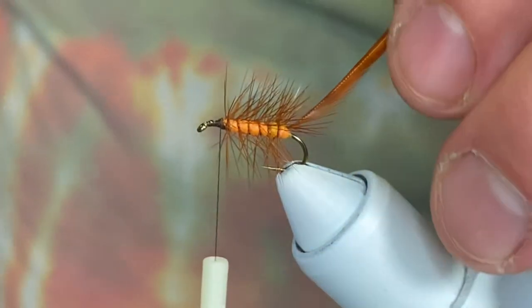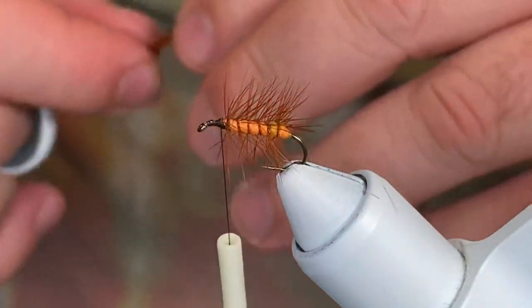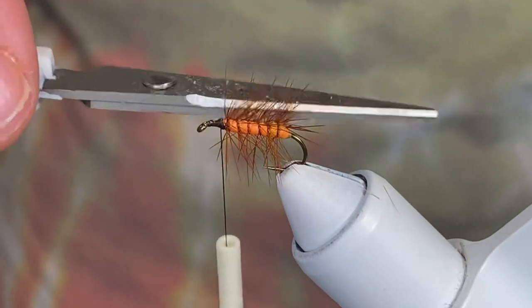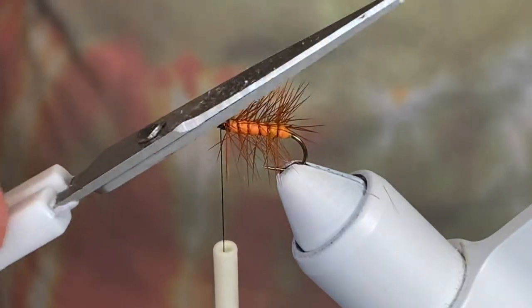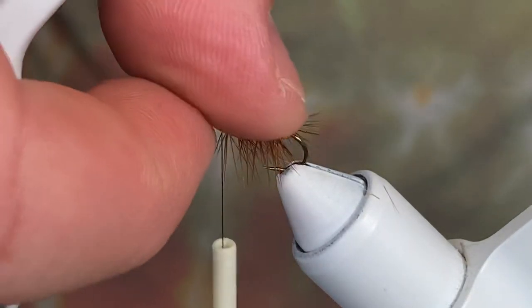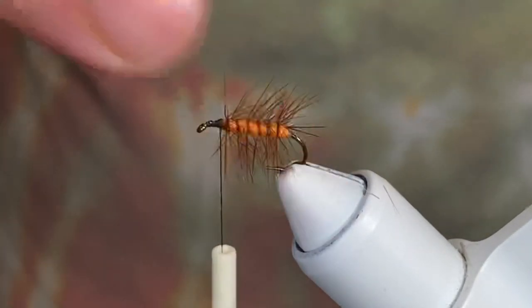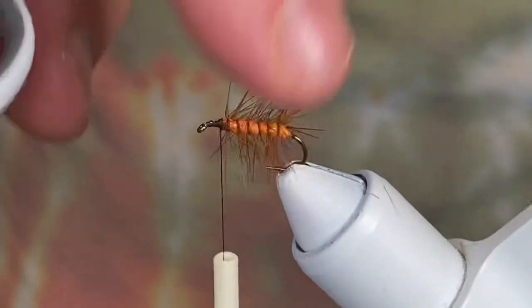Go ahead and helicopter that out, then come in and trim this butt piece out. At this point you can come in and clip these all flat across the top — that'll help with controlling the pitch of your wing. I usually just kind of smash them down a little bit. Six of one, half dozen of the other — I don't mind if I have a little bit steeper wing.